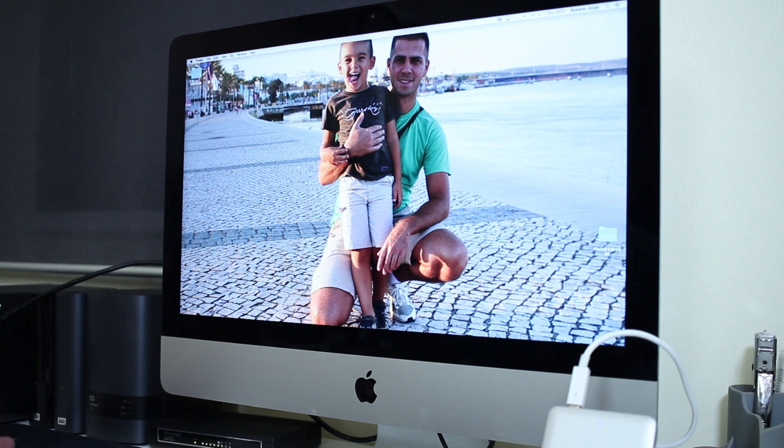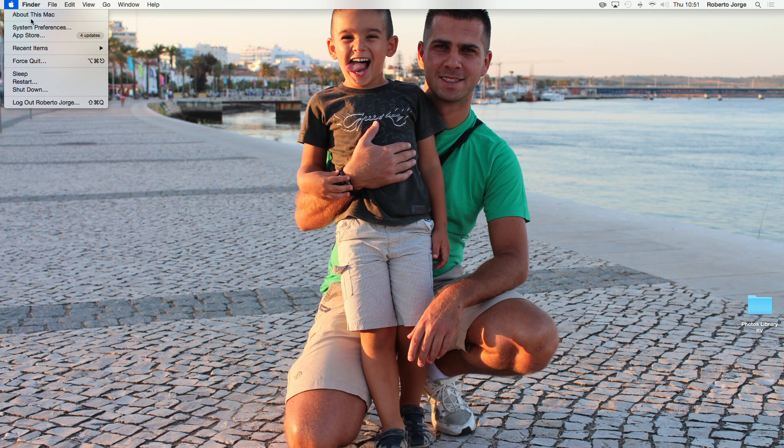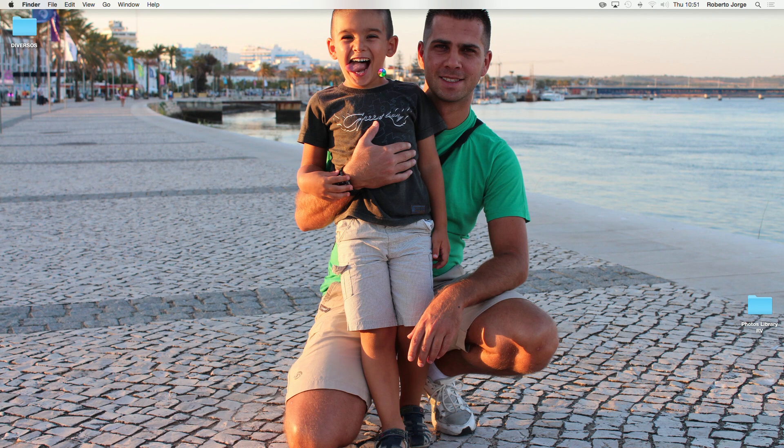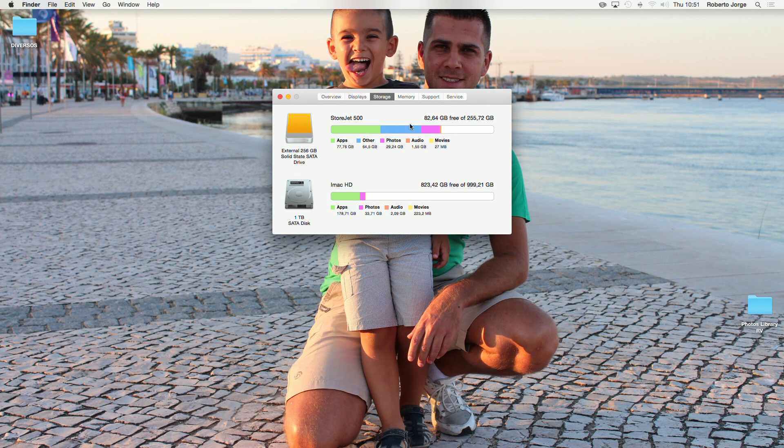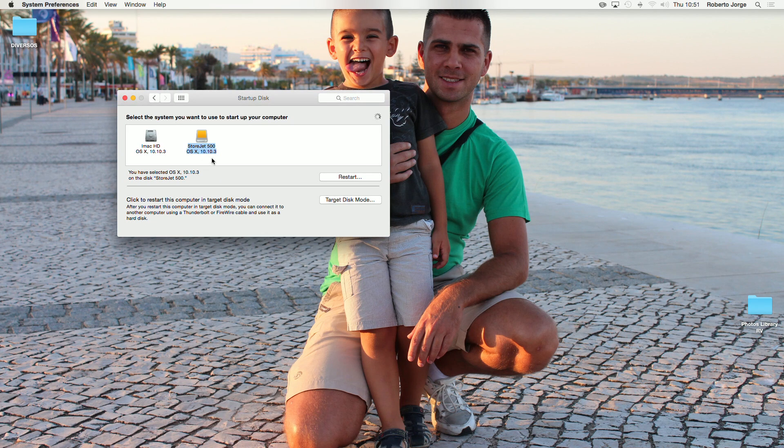Here we are back on the screen — let me turn screen recording on since I can't record when the screen is down. We now have everything exactly the same as before. We don't see the StoreJet 500 listed separately anymore because it's the drive we're booting from. If we go to Storage, we can see the StoreJet 500 as the main drive and the iMac internal hard drive just as a storage drive. The startup disk is confirmed as the StoreJet 500.